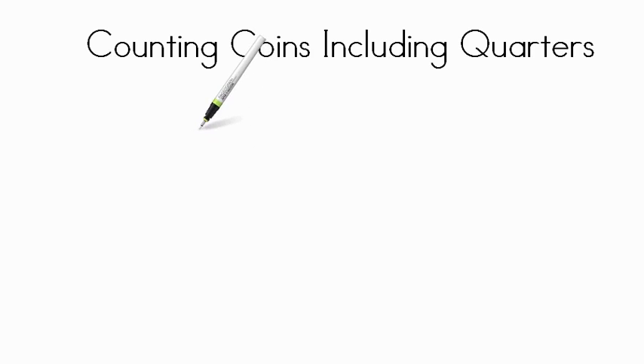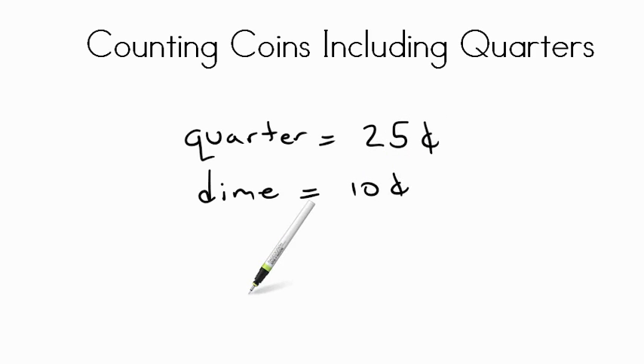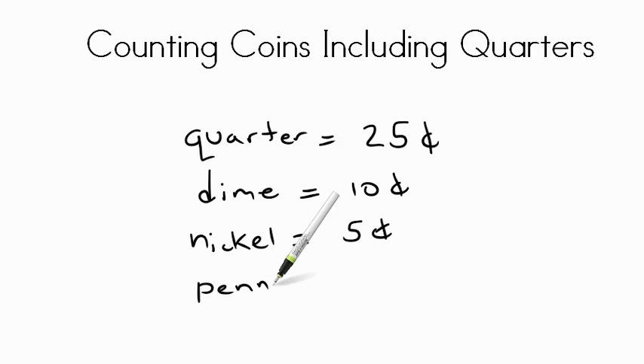To review, we've been counting coins including quarters. A quarter is worth twenty-five cents. A dime is worth ten cents. A nickel is worth five cents. And a penny is worth one cent. Quarter equals twenty-five, dime equals ten cents, nickel equals five cents, and penny equals one cent. Keep practicing your coins and I can't wait to talk to you more about math soon!